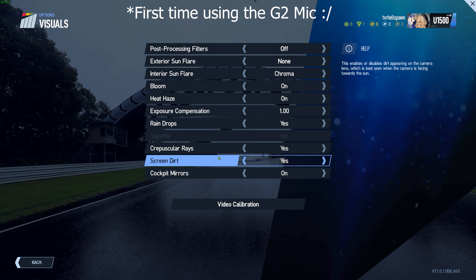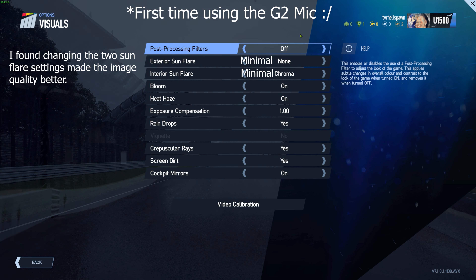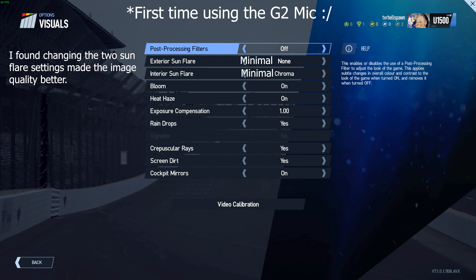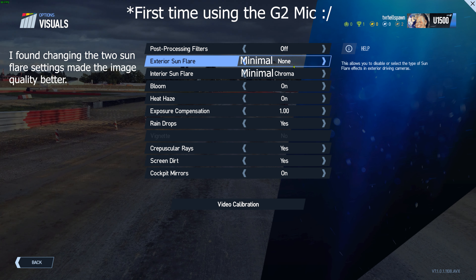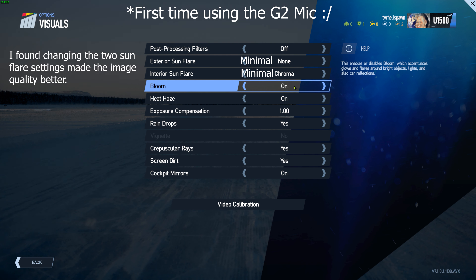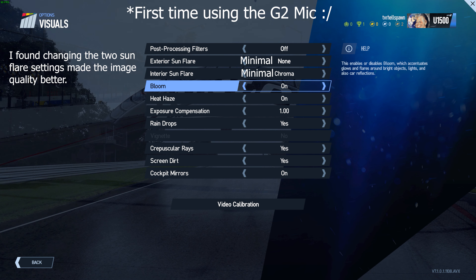Moving on, we've got the visual effects. Post processing filters are off — do not put them on, it really makes Project Cars 2 look bad. Exterior sunflare I've got set to none, and interior sunflare I've got chroma on — those are down to your taste and can have a performance impact, so set them how you want. Bloom — I like bloom, I absolutely think it's essential. It accentuates the brake lights, especially in lower light, and I think in this headset the colour reproduction makes bloom on a must.